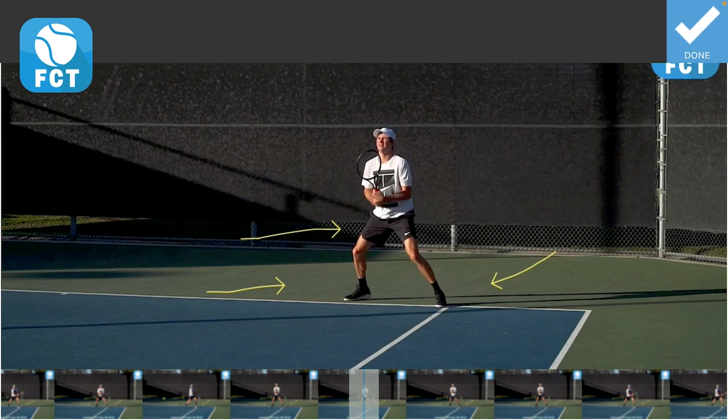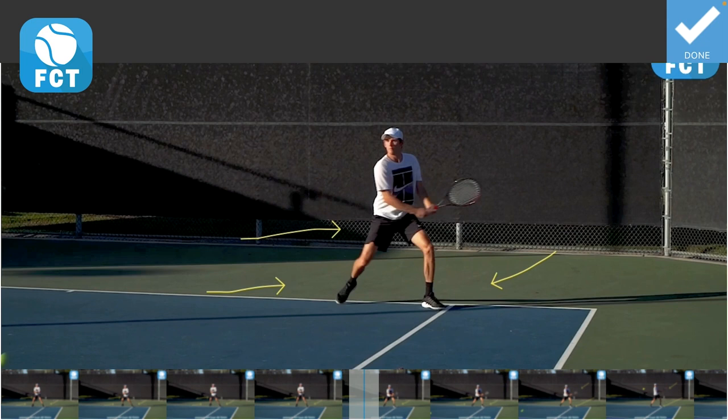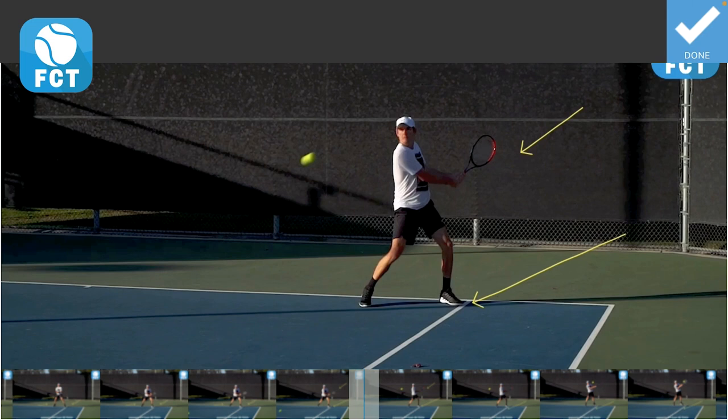Watch this. Hands in front, set the wrist, unit turn right here onto that left leg, looking over the shoulder. Now he's going to try to take the ball early, but it's going to climb up over his shoulder and he's not going to be able to drop the racket head.